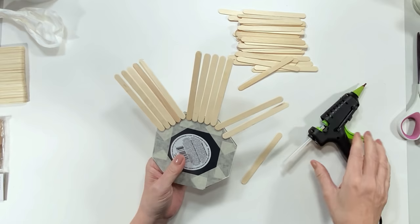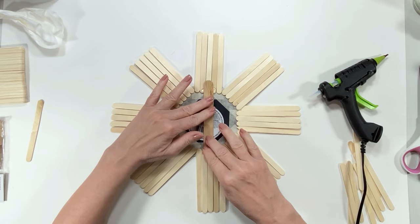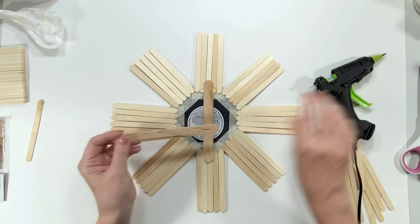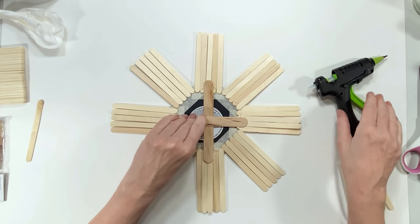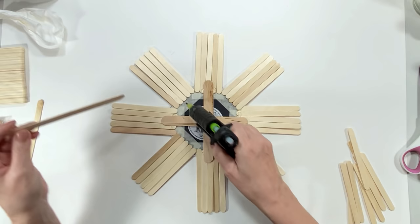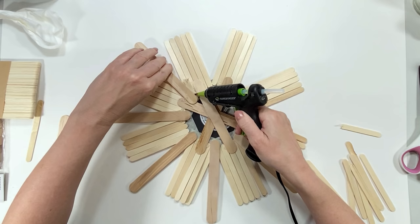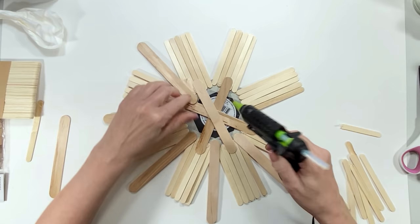I'm starting off by taking the smaller craft sticks and gluing five of them on each section. Then I apply hot glue on the ends and put larger craft sticks in crisscross formations to give it more strength and structure — that's also where I loop twine through later to hang it. I also add duct tape on the back with the twine so the mirror doesn't fall. I accidentally hit slow motion while filming this part, so the next section is shown like screenshots.